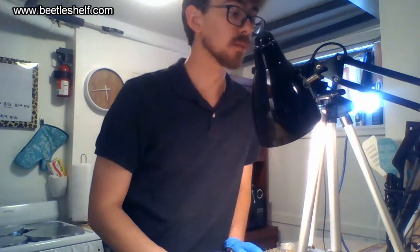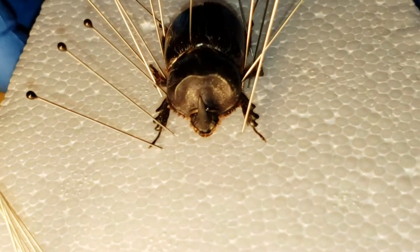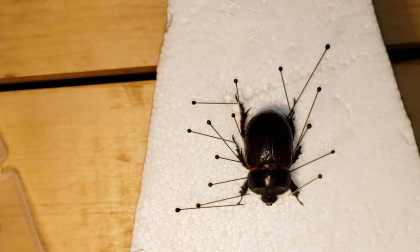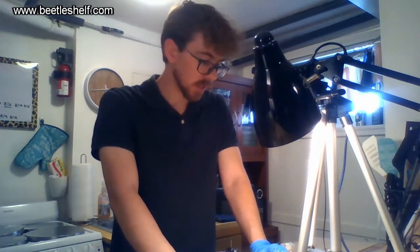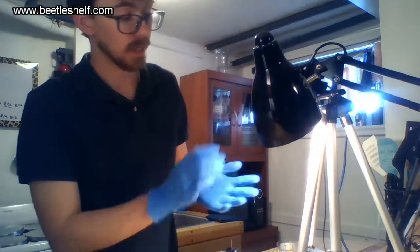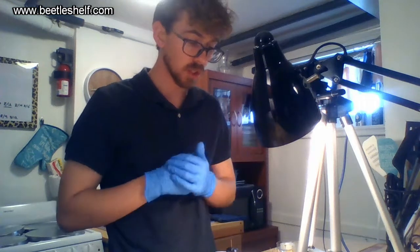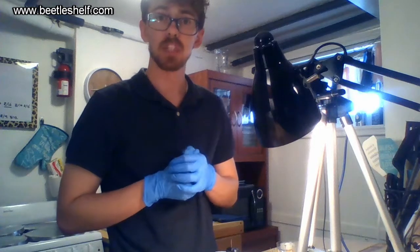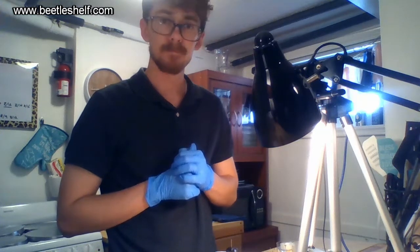Hopefully one day I can pioneer a better way to breed them, and we'll experiment around with it. There's our rhinoceros beetle. I'll be going down to southern Utah over the next few days to collect some Grant's rhinoceros beetles, and I'll have a video showcasing those coming up. If you have any questions or concerns about your own beetles or how to get started, send me an email at beetleshelf@gmail.com or go to my website at www.beetleshelf.com. Thanks for watching.